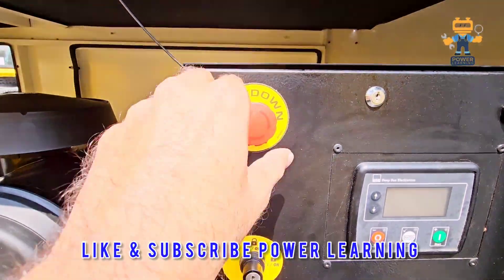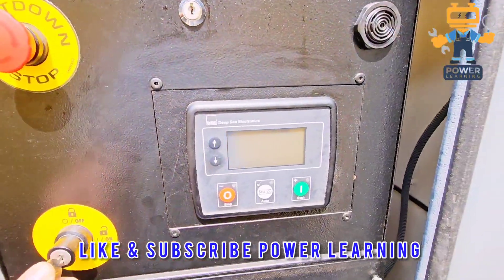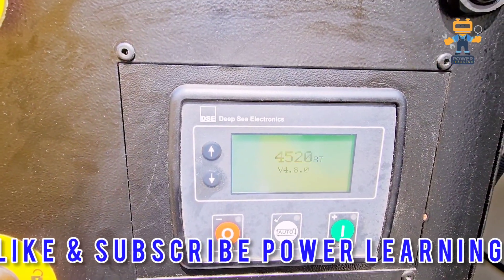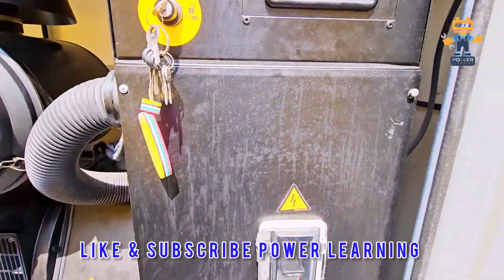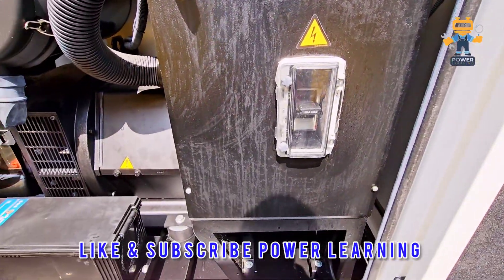Here we have the Deep Sea controller, which is the Deep Sea 4520 controller. This is our emergency stop, and this is the key switch to power up the controller. The engine is now ready to start. Here we have our breaker box.